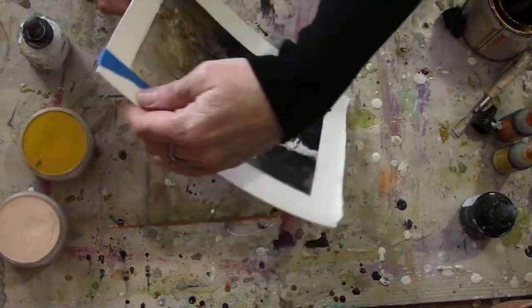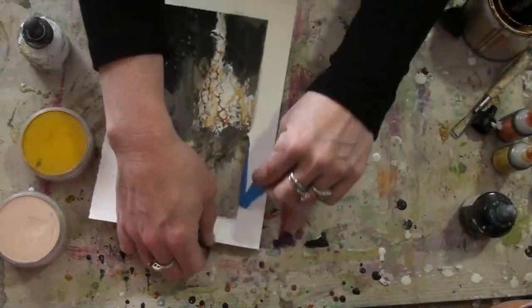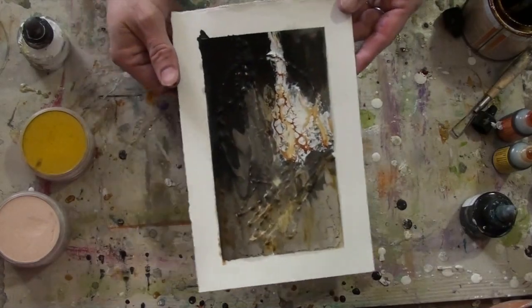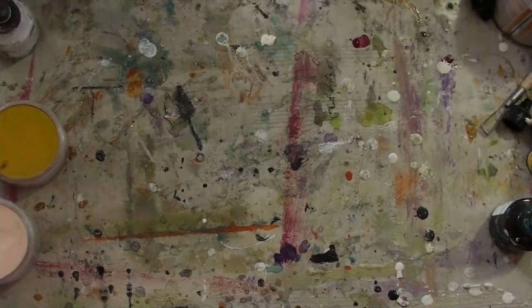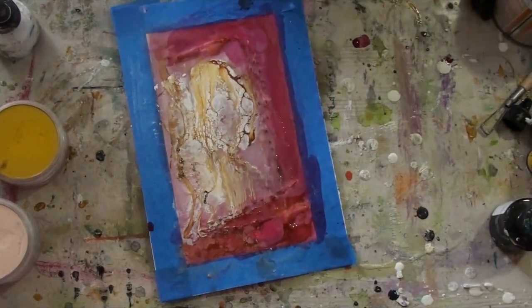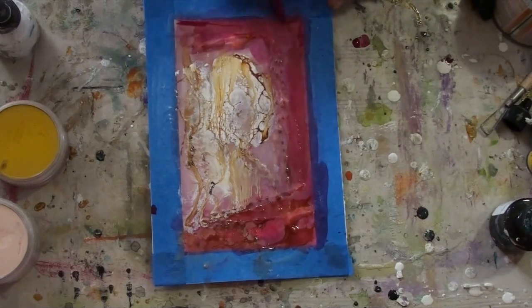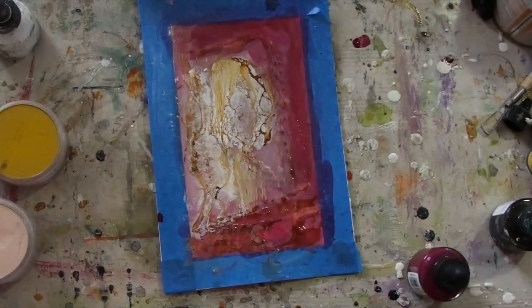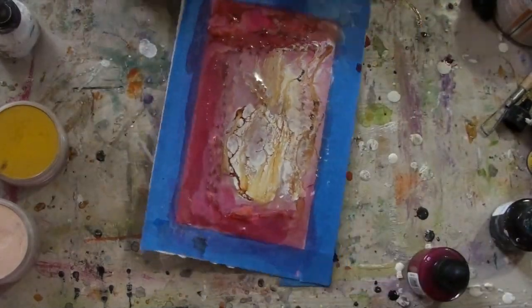Now I have both texture and also a contrast for color, which I feel is more appealing for my composition. Sometimes I just need to take a step back and think of a different direction to take the piece in, and in this case I think it worked out well.